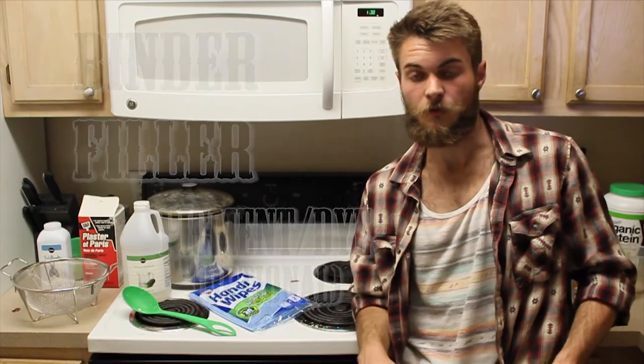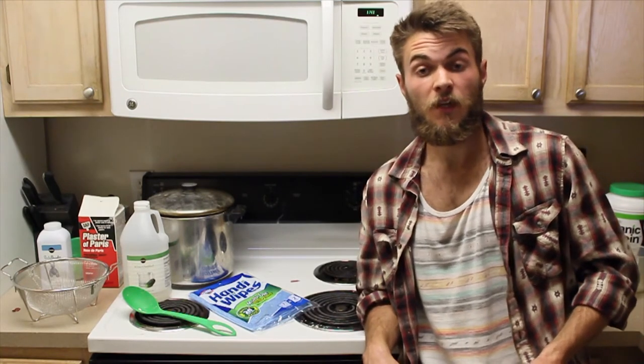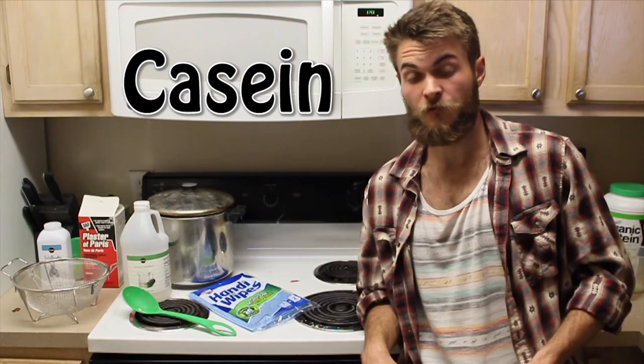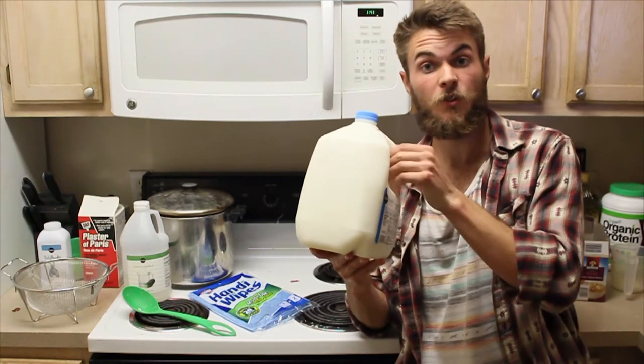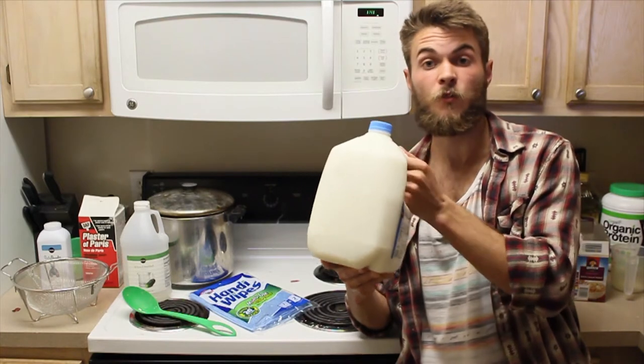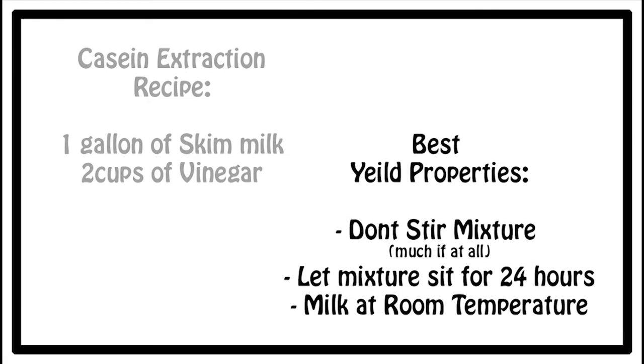For our binder we are going to be using casein. If you do not know what casein is, it is a powerful protein binder found within milk. We're going to extract the casein from fat-free milk and combine it with two different fillers for our experiment. The recipe is two cups of vinegar to one gallon of skim milk.